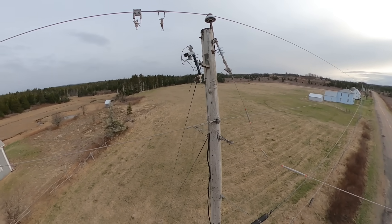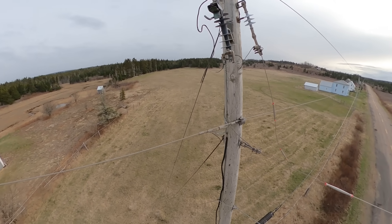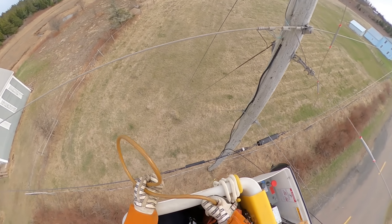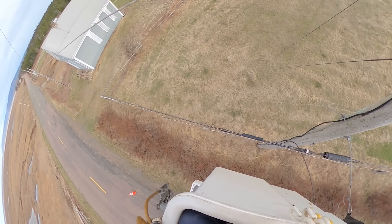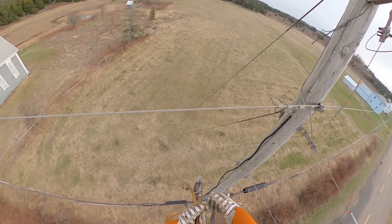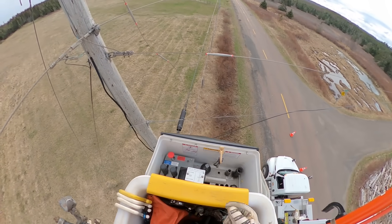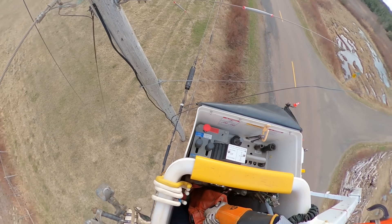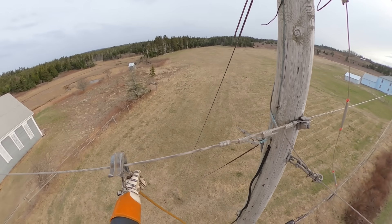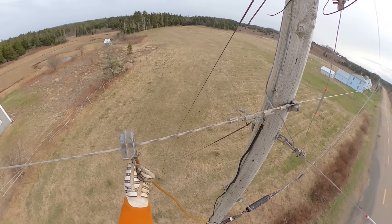I had already spoken to my dispatcher before going up — something I didn't fully cover in the video. Before we open a switch, remove a high voltage lead, or install a ground, basically before we do any work on the primary system, we have to speak with our dispatcher. I called dispatch and got a work permit on this line. It is a radial feed — there's no alternate source down that side line to back-feed unless a customer has their own generator — and I now have permission to open that switch, remove that lead, and install my ground.